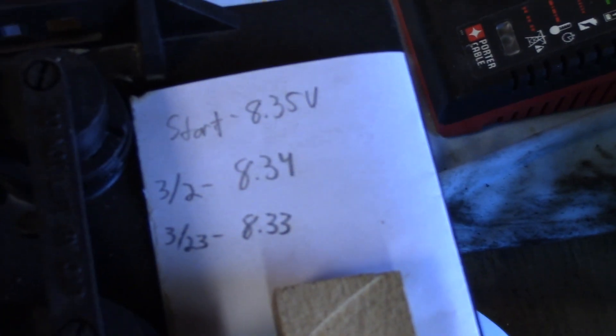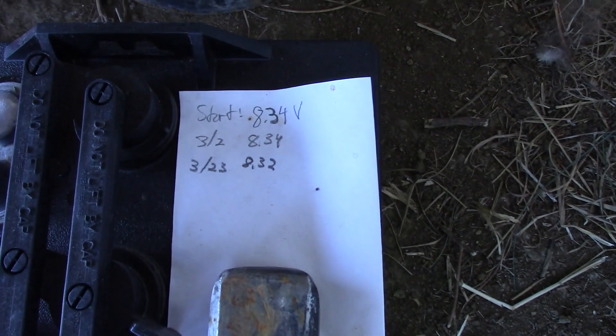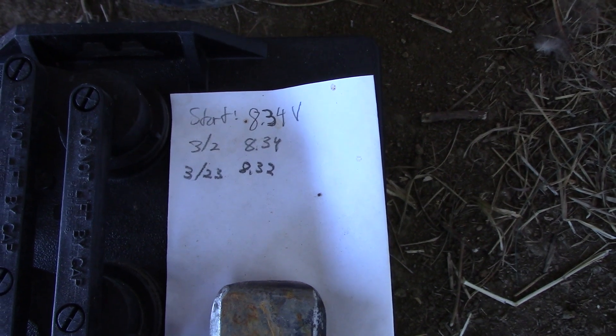The one up on the bench has also done the same thing. And the one sitting outside on bare ground started at 8.34, stayed at 8.34, then went to 8.32 — so essentially the same result across all batteries.